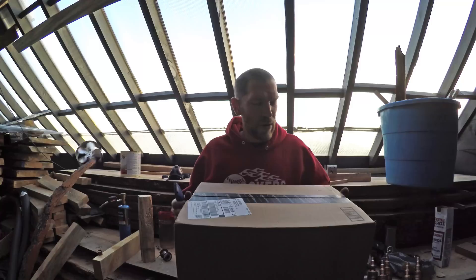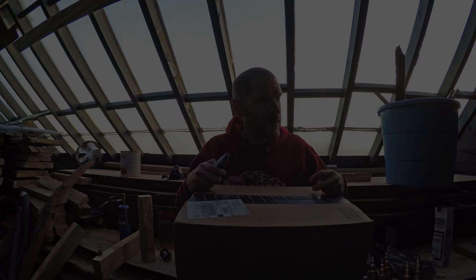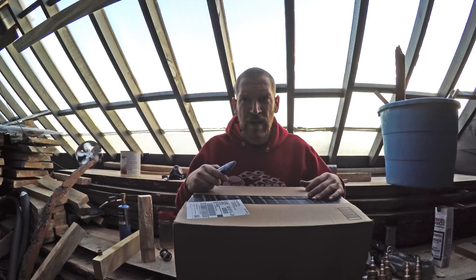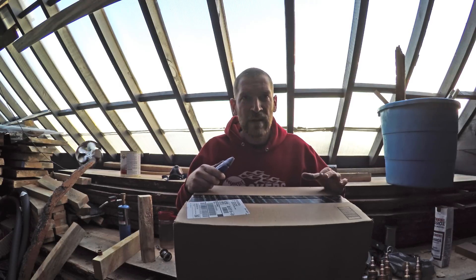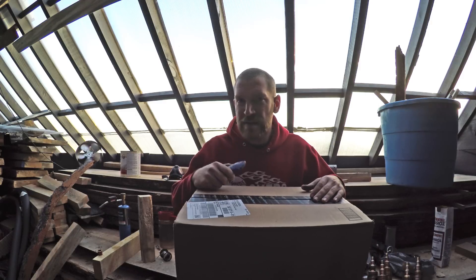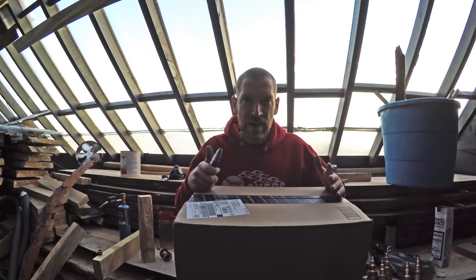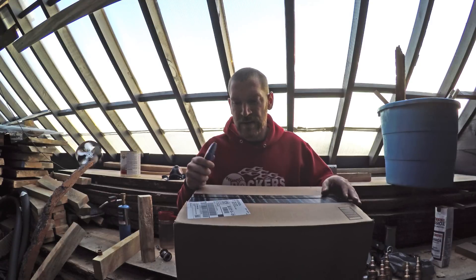I ordered about $500 worth of additional parts for the kiln: a bunch of Arduino stuff for the microcontroller, some coolant parts, some quick connect couplers for the PEX system, and a bunch of temperature controllers and stuff like that.